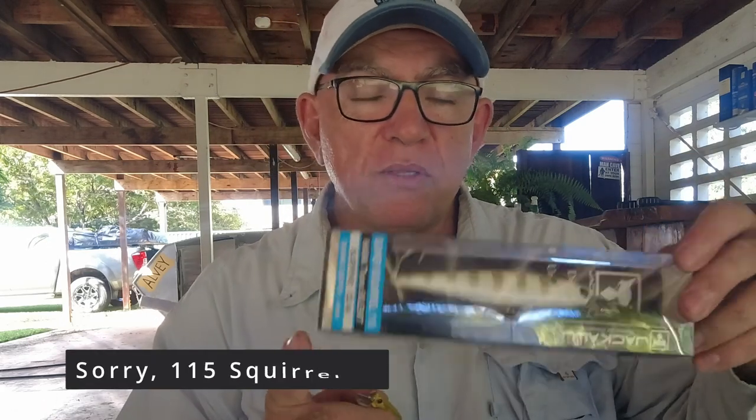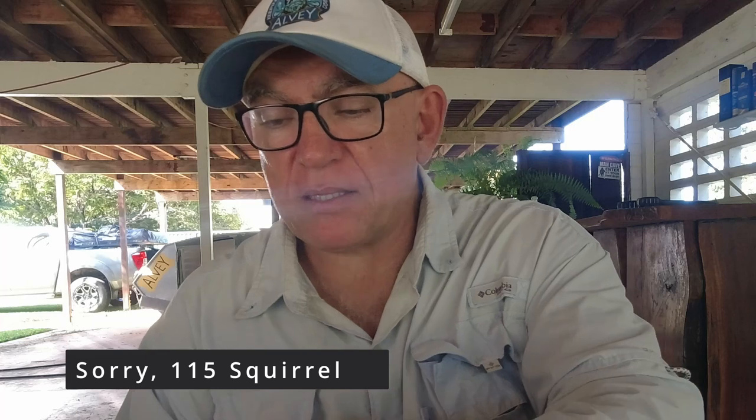The Jackal 110 Squirrel dives down to about 2 or 3 metres. You've got a lot of options, but don't waste your money. If you're going for a shallow running lure, make sure you've got a tiny bib on it. And if you want to get down deep, make sure you pick a lure that gets down to the right depth.